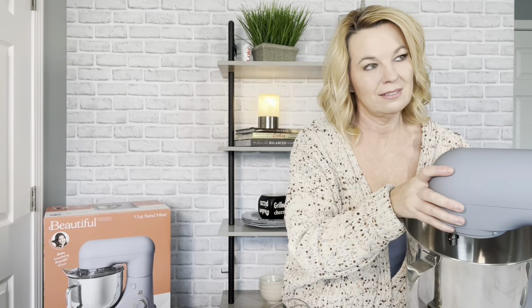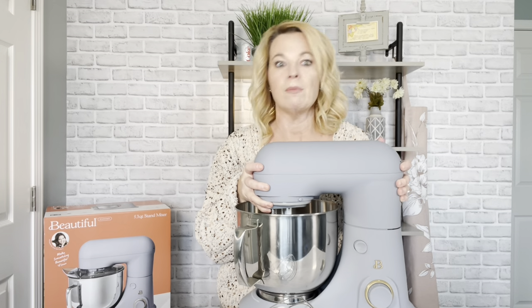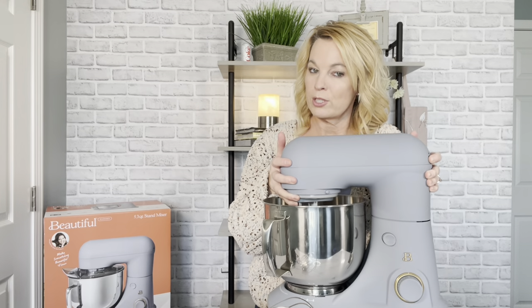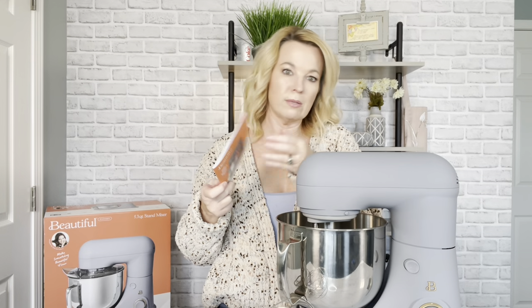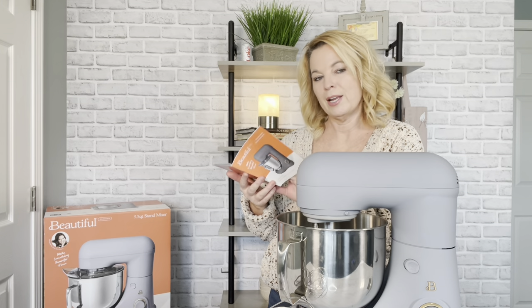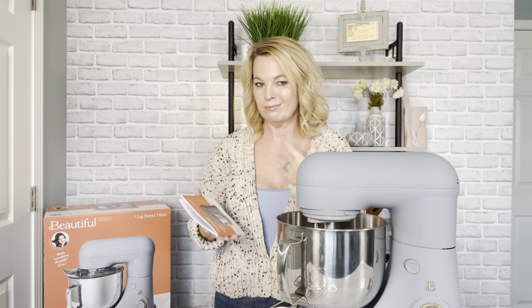When I first took it out of the box, I noticed the feet that stick so it doesn't slide around — that's nice. Then I noticed the weight: it's only eight pounds. If you've ever picked up a KitchenAid, those are much heavier — mine is about 25 pounds. Quite a difference. It also comes with an instruction manual. I noticed the typewriter font is a little hard to read, but not a big deal.